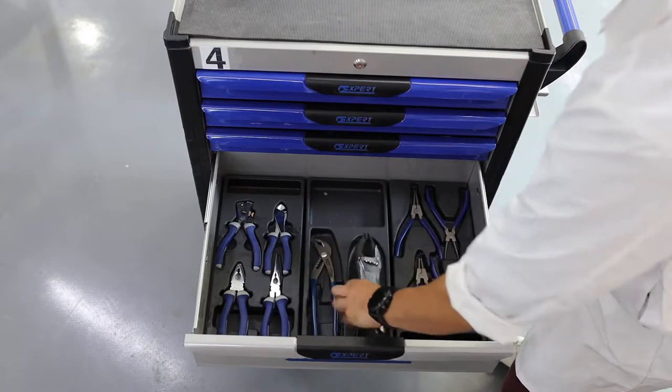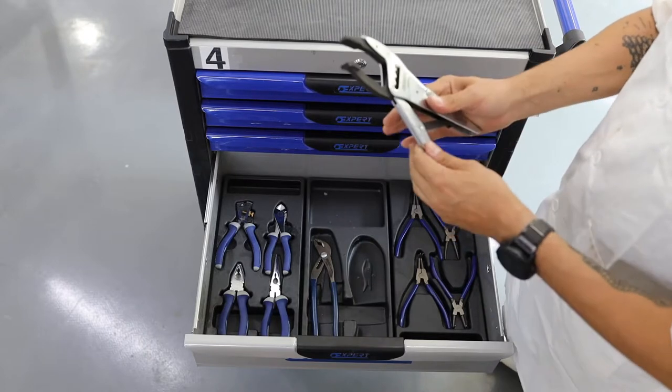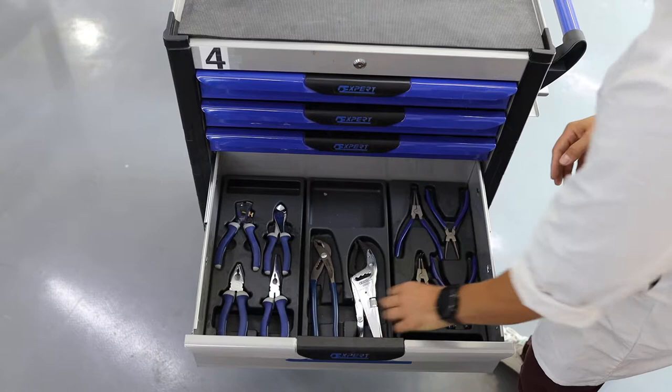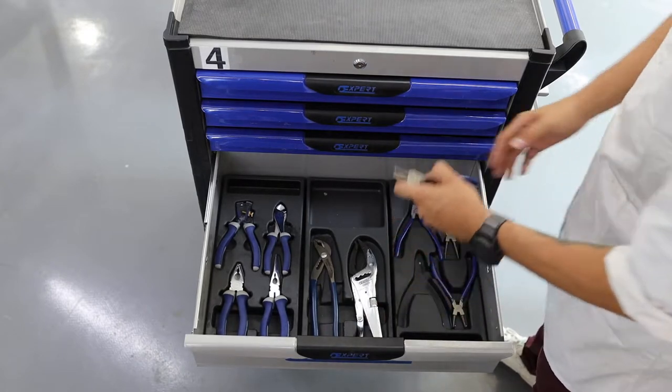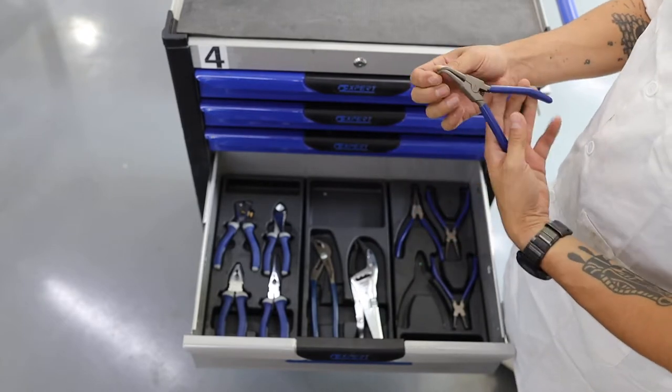These are clamp pliers — they are for holding things in place. These are ring remover pliers and these are wire strippers. They come in different shapes and functions.